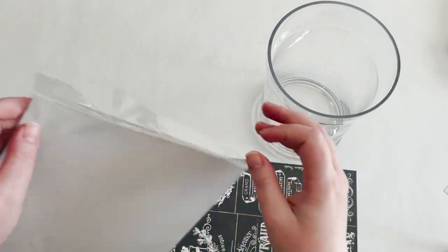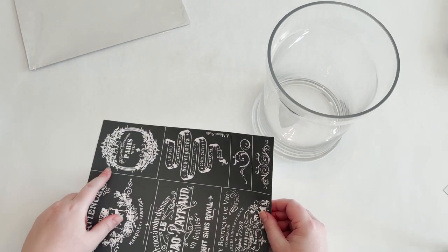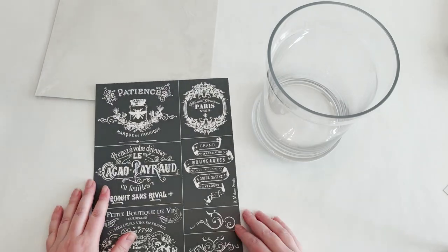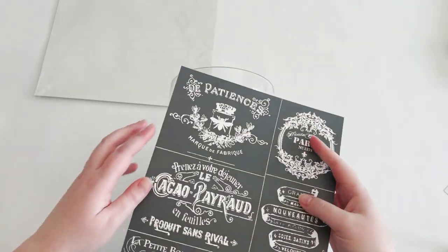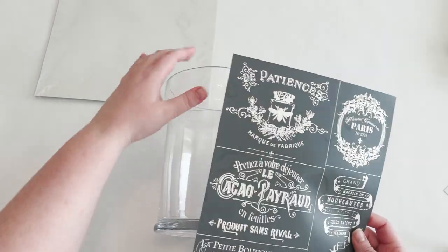I found this vase in the clearance section because the lid is missing, which I didn't want anyway since I'm using it as a vase. I'm going to put the stencil on here, tie a bow around it, and put a pretty floral arrangement in it. I like to keep the paper backing for the stencils — even if I cut them apart I'll stick them back, which helps keep it organized. I wanted to do this one for spring and I thought this bee design might be cute.